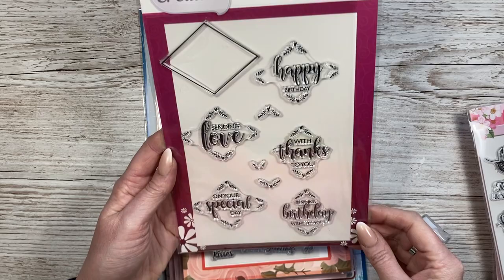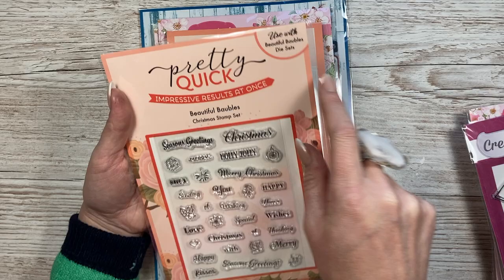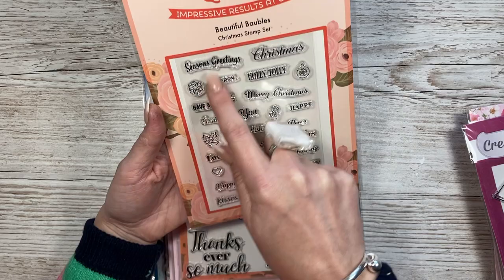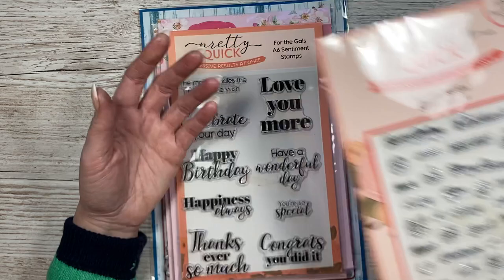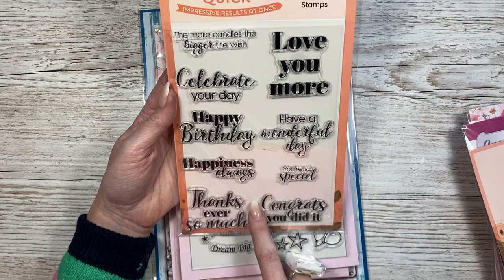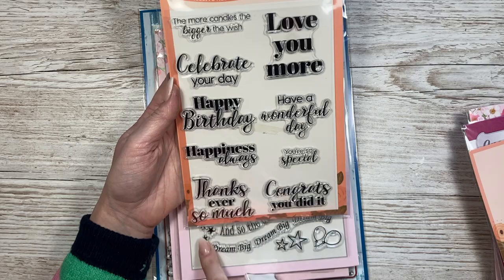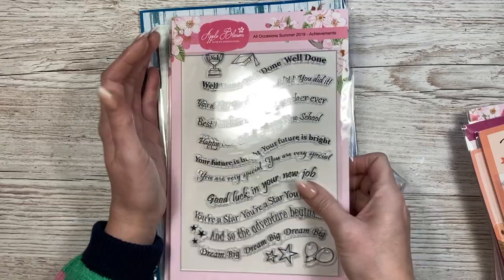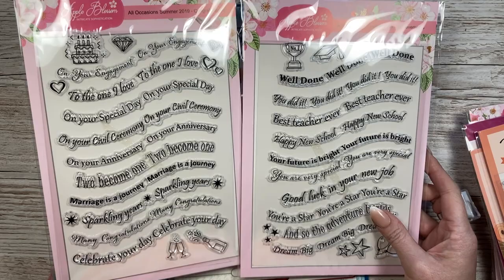'Happy birthday, sending love, with thanks, send birthday wishes to you, on your special day' - that's the Diamond Sentiment Stamp Set. Then 'Beautiful Baubles' - it says it's used with the Beautiful Baubles die set. Some really dinky ones, great for stamping on envelopes. I've got lots that repeat sentiments I already have, but it's the sizing that matters - sometimes I want a specific size. For a pound it's just good to have. 'The more candles the bigger the wish', 'have a wonderful day', 'thanks ever so much' - I don't think I have that one written like that.